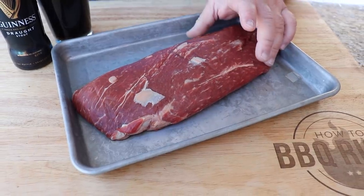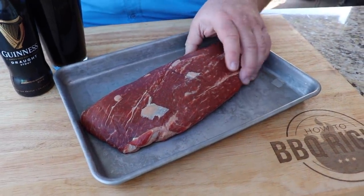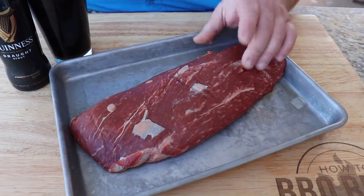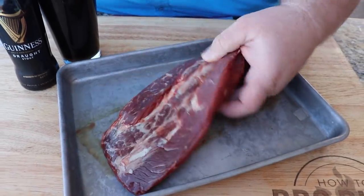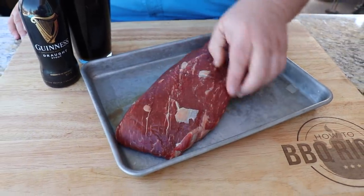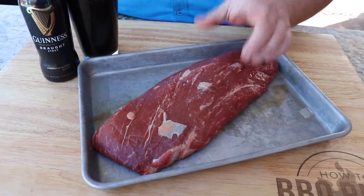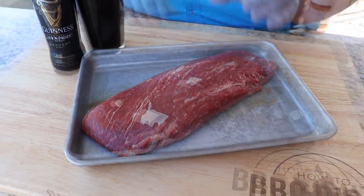For this recipe, I chose a flat iron steak. It weighs just over two pounds and I really like cooking the flat irons. They're an inexpensive cut of meat, comes from the chuck area. It's really lean. You don't have to do a whole lot of trimming. I cleaned it up just a little bit, but for a weeknight dinner for a family, it's a perfect cut of meat. You can cook one steak and they cook really fast. Just don't overcook it.